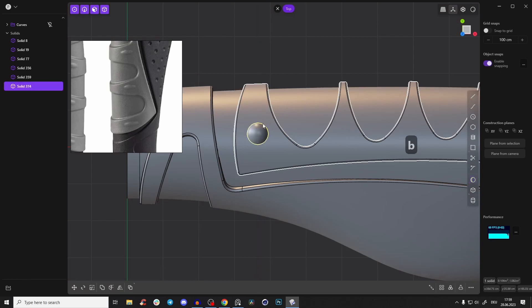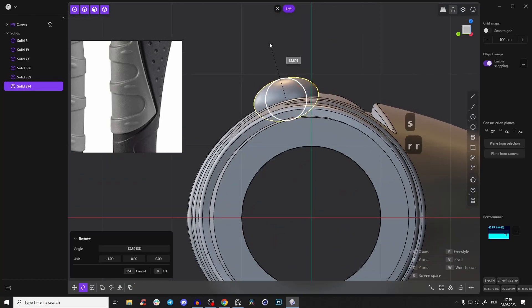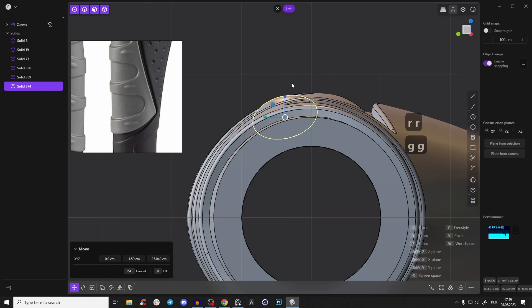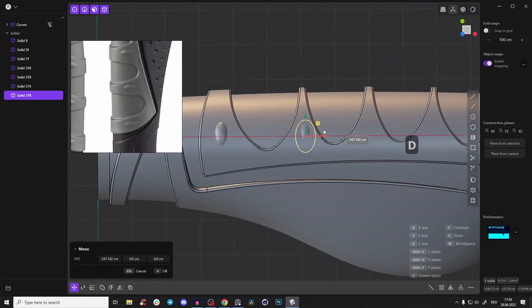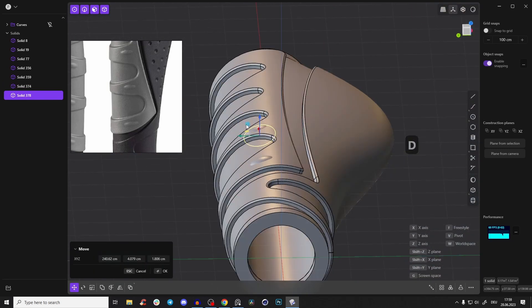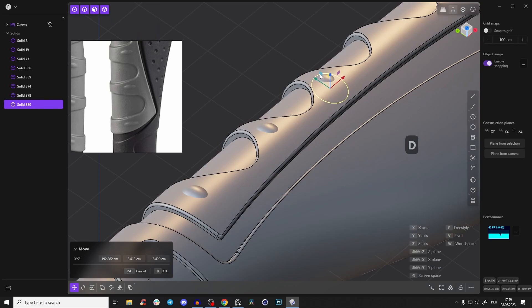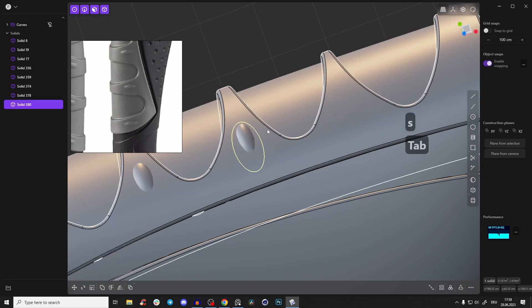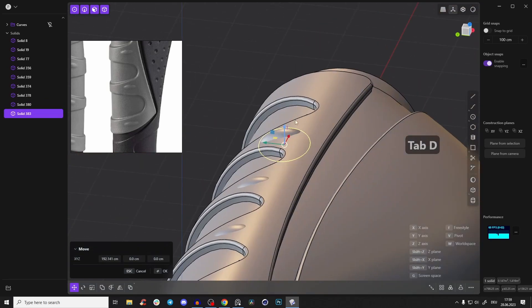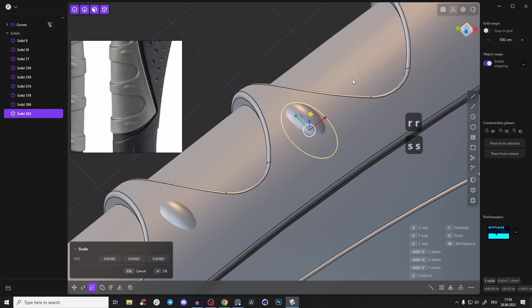Shift+D to duplicate, and Shift+D again — maybe make some a little bit smaller. Create the last one, bring it here, rotate, and adjust size. Now select all those pieces, press Q — they are connected via boolean, and that worked fine. You can cut it here since they'll also appear on the bottom.